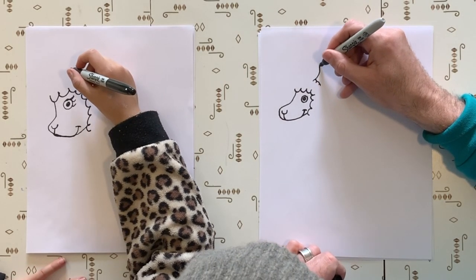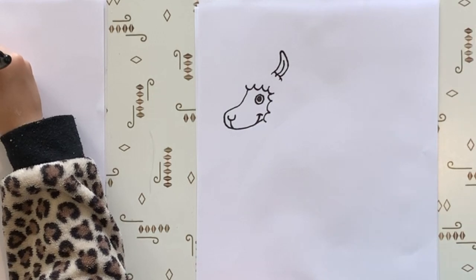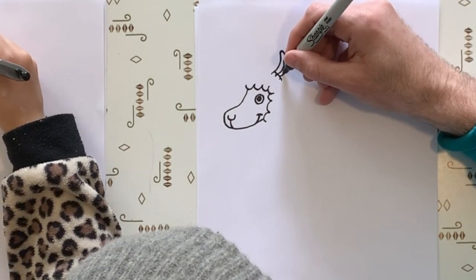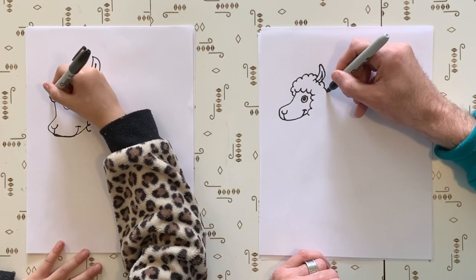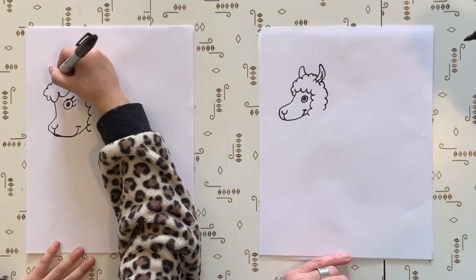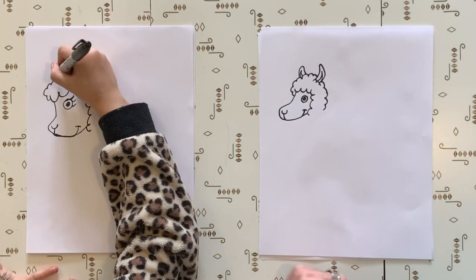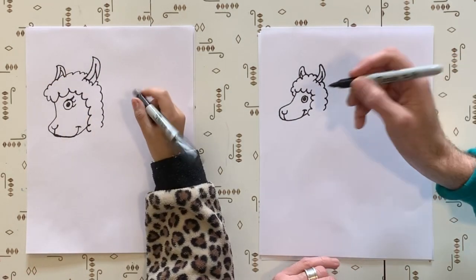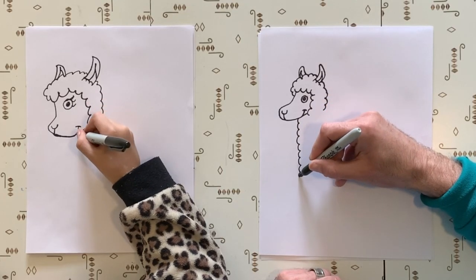And we're going to do his little ear coming up - it does kind of look like a horn. Let's draw a line in the middle and then a little line coming down to the side. Now let's draw his fluff all the way around his head. So we can do almost like a cloud. Let's do his other ear and then you can draw a little inside of the ear somewhere in there too. Totally awesome. Now, llamas have really long necks. So let's draw almost like a straight line, but a loopy straight line all the way down.